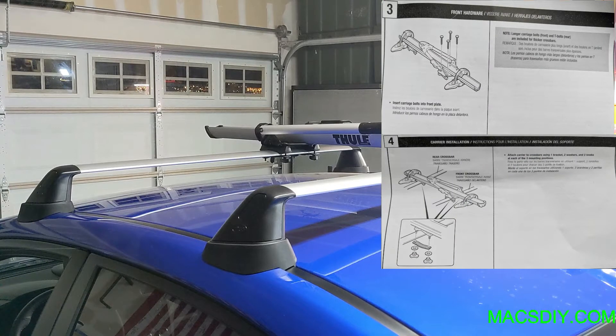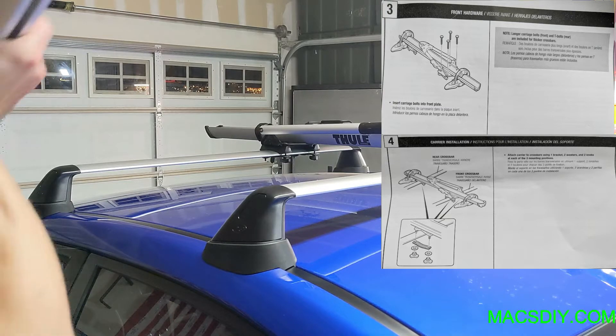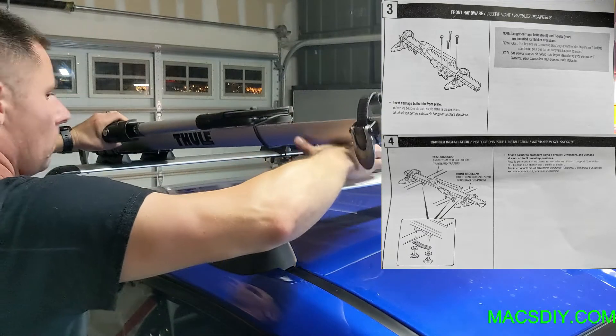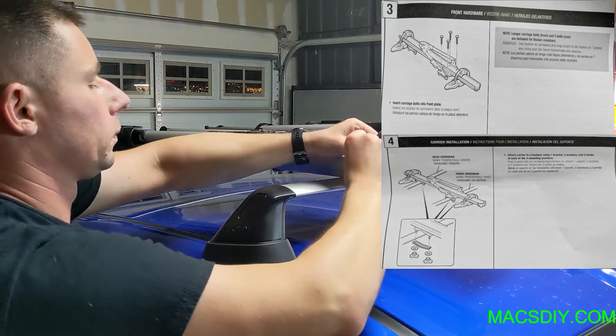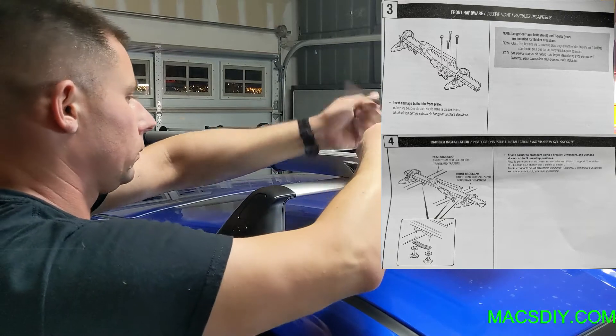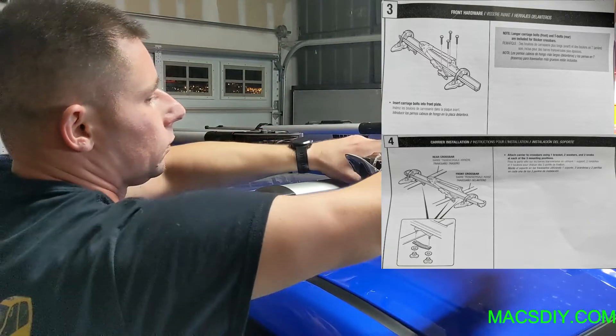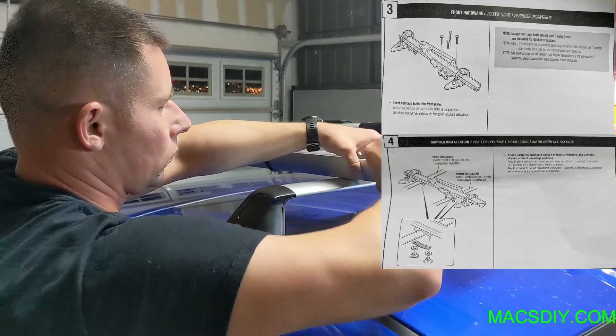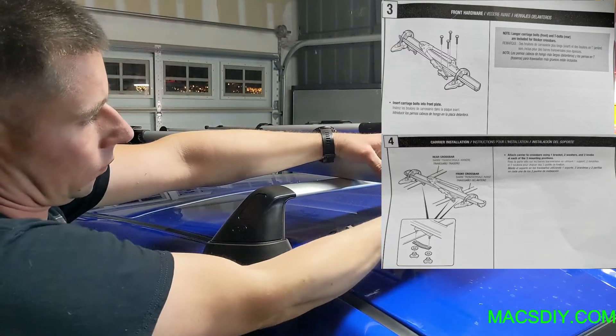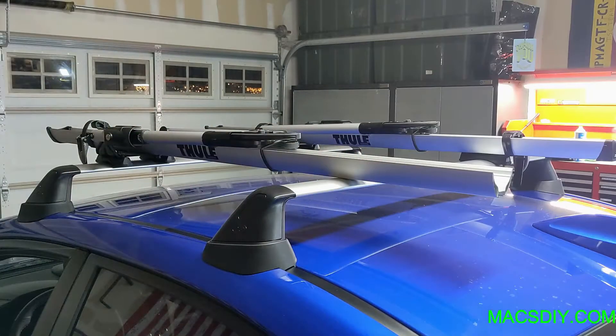Once the bike carrier is assembled, you can mount it onto your crossbars. The tube holder — the little claw-looking piece — needs to be placed on the front crossbar. To attach it, you'll need one bracket, two washers, and two knobs, also known as wing nuts, and you have to attach these to each of the three mounting positions. If you're running two bike carriers, do not tighten them all the way down — once hand tight, use a tape measure to ensure equal distance on both sides.